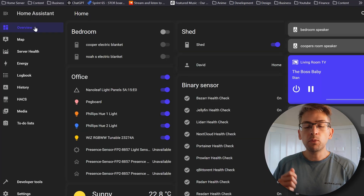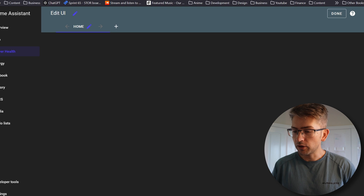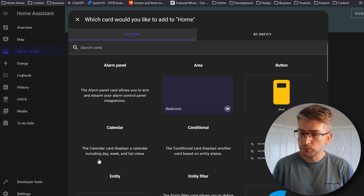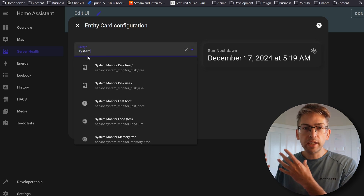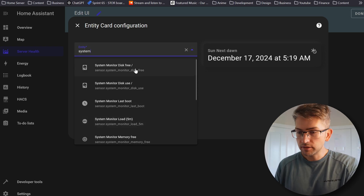That should be done. We're now going to click on our Server Health dashboard. If we hit the Edit button and go Add Card, there's a bunch of different options you can choose. I'm going to start with Entity, and what you want to do here is search for System Monitor. We've now got each individual metric that we can add. I'm going to start with our Disk Usage.